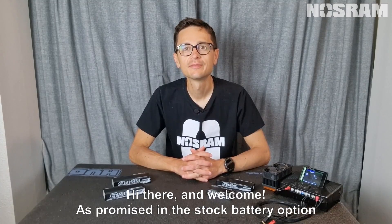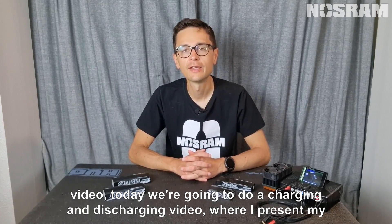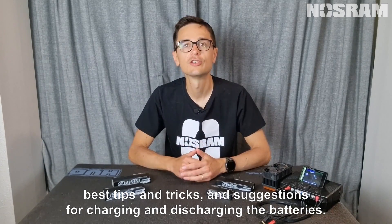Hi there and welcome. As promised in the stock battery options video, today we're going to do a charging and discharging video where I present my best tips and tricks and suggestions for charging and discharging the batteries.